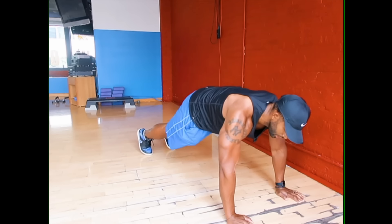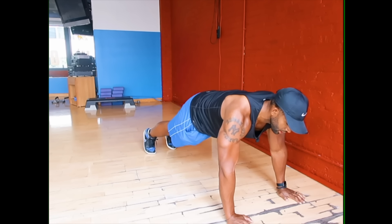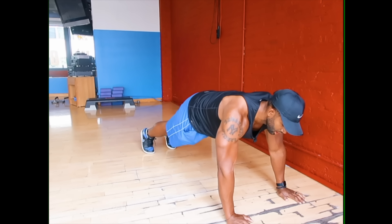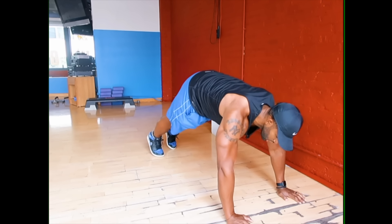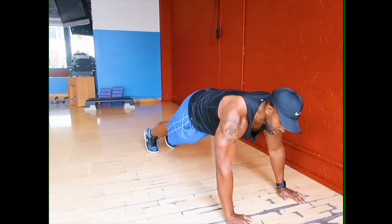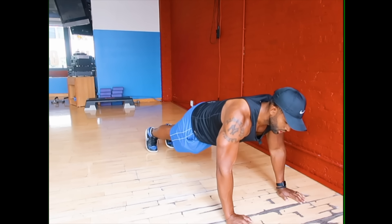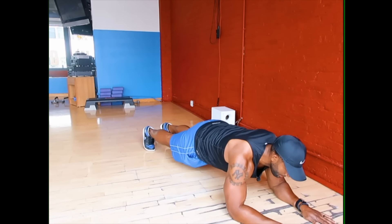The last exercise is the hand plank. Make your first goal, if you're a super beginner, to be able to hold the hand plank for a minute and a half — 90 seconds. Make sure your body is nice and straight. Even if you start with your hips a little high, that's fine — this will strengthen your core and your shoulders. Once you master the hand plank, progress down to the elbow plank and make your goal to hold it for a minute and a half to two minutes.